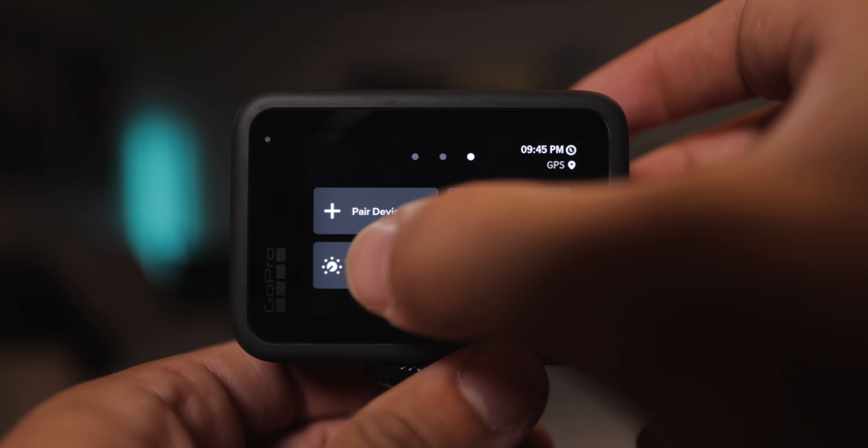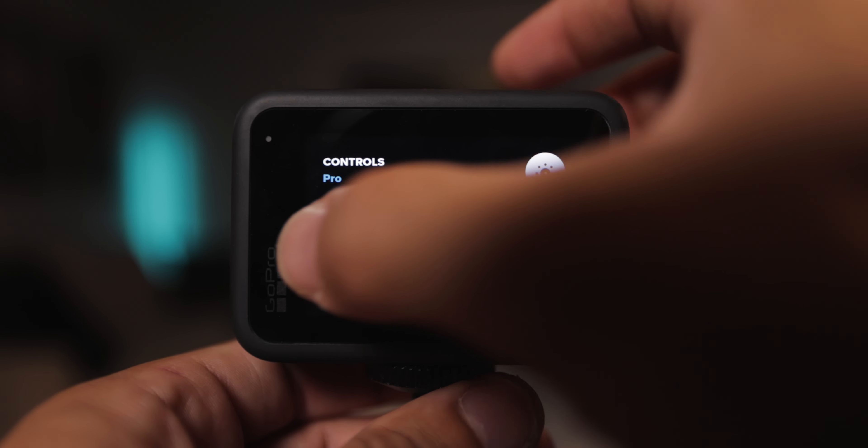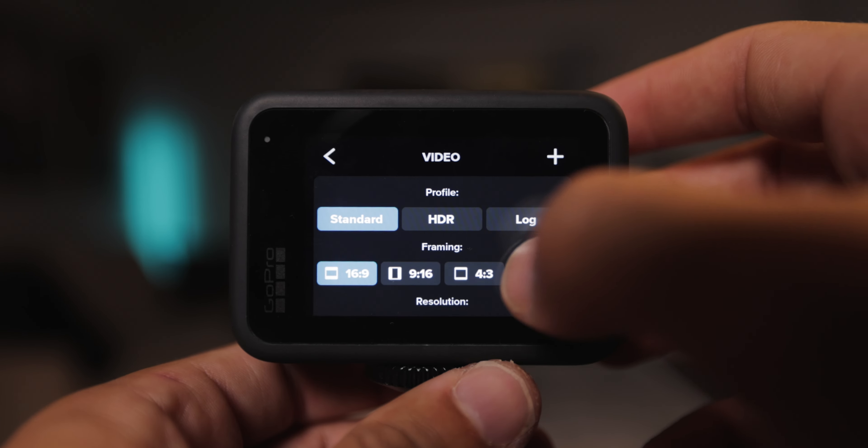So we're going to jump right into it. First off, you're going to want to go and change your settings on your camera to the pro controls. You're going to swipe down, swipe over, and you'll go to where it says controls and make sure that says pro. Then go back, tap on the bottom, and make a new preset.